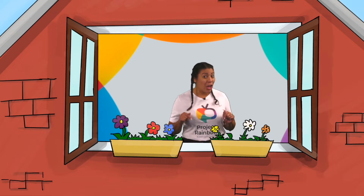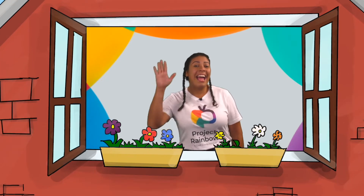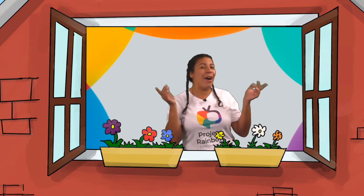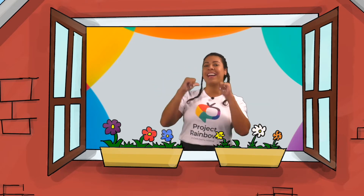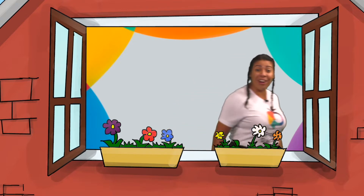So today, you'll hear me speaking English and Español. Hello! Hola! Hello and how are you? I'm fine, and I hope that you are too. Come on, learners! Let's get started!